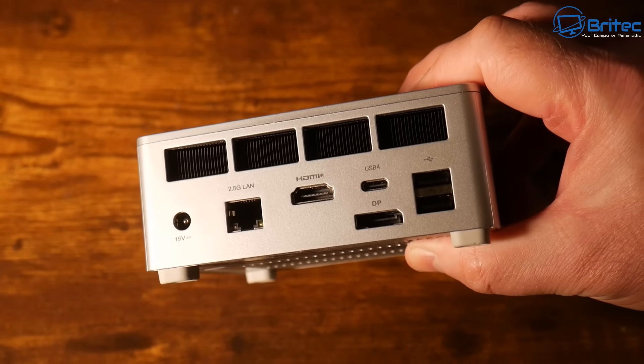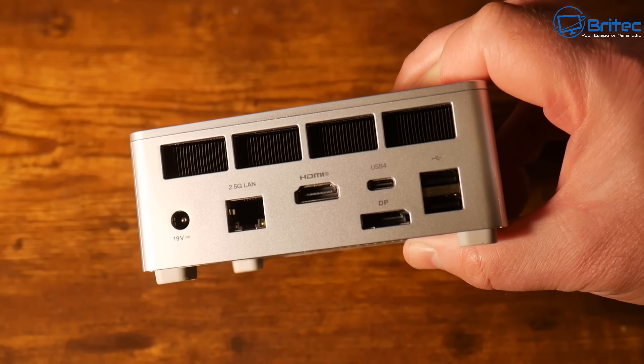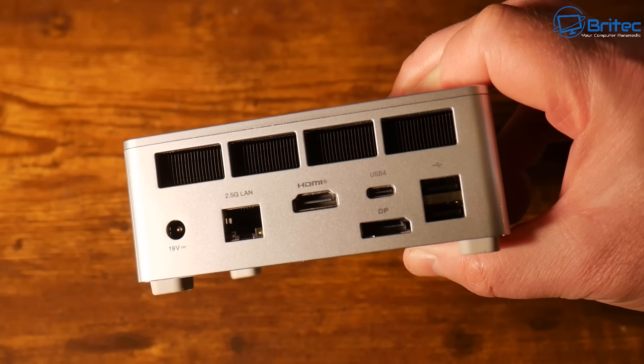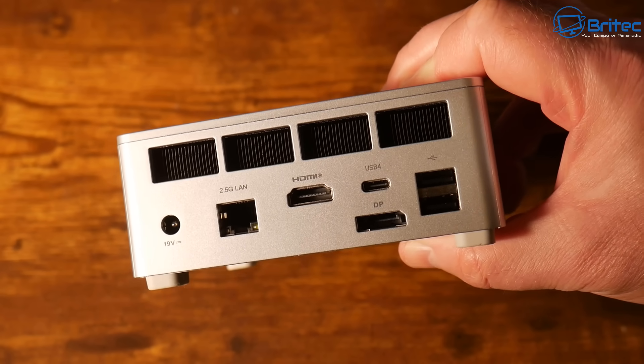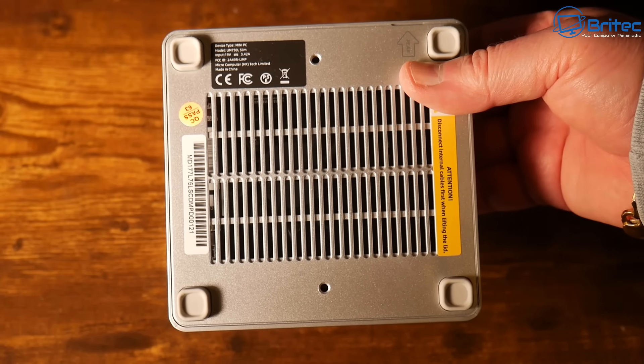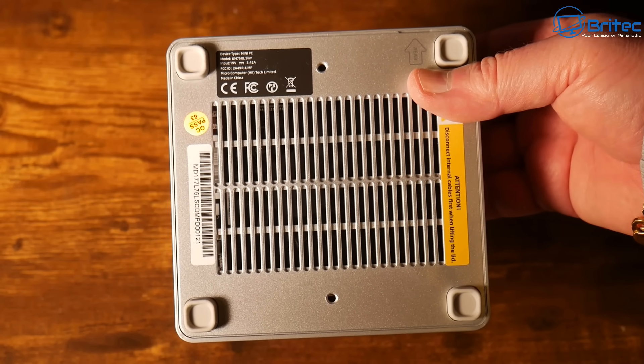On the rear we have a DC 19V input, a 2.5 gigabit Ethernet LAN port, an HDMI 2.1 port, a DisplayPort 1.4, USB 4, and two USB 2.0 ports. On the bottom there's ventilation, a VESA mount area, and rubber feet.